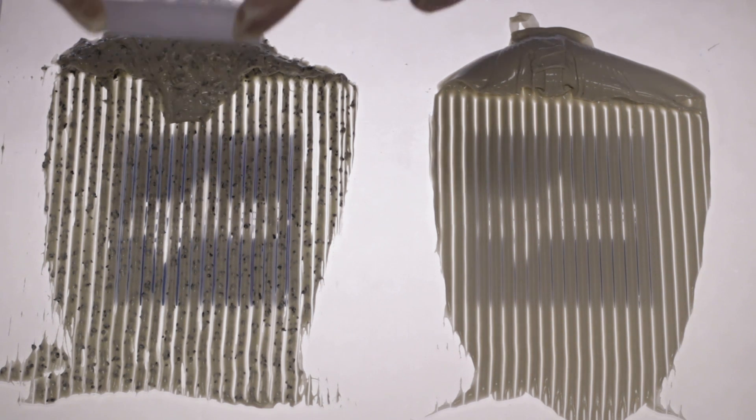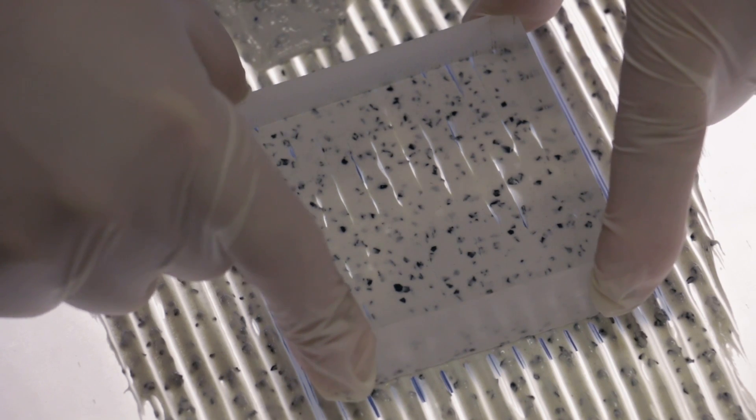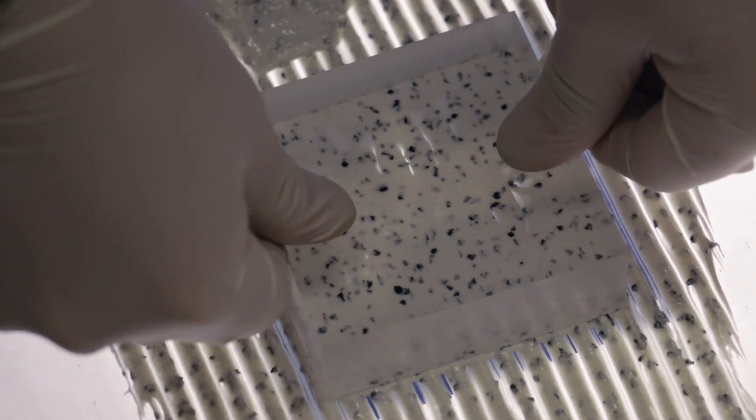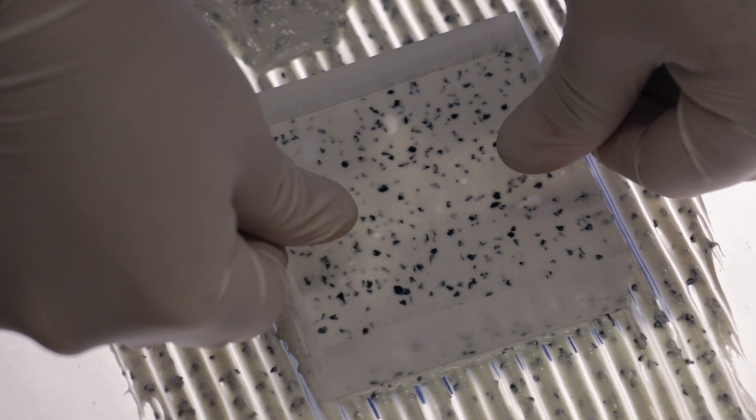We're using acrylic to represent the hardwood. As you can see, when you press the acrylic into the adhesive, the adhesive flows out from underneath until the Thickness Control Spacers take the weight of the acrylic. At that point, it locks in the proper membrane thickness.